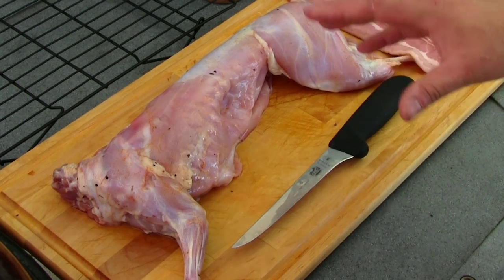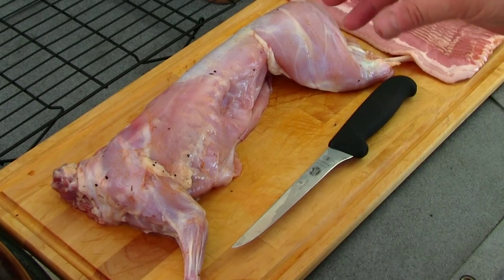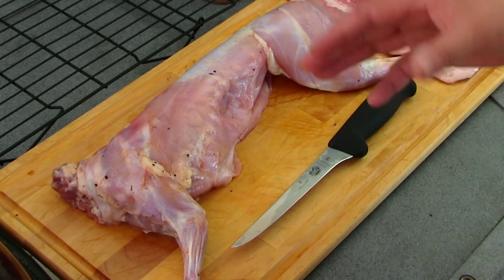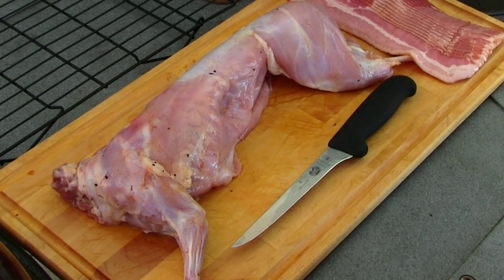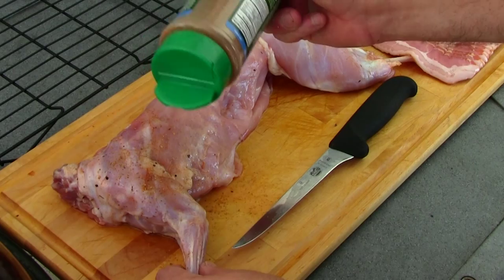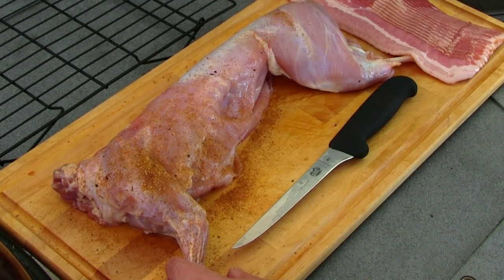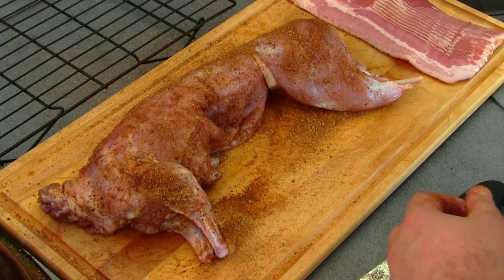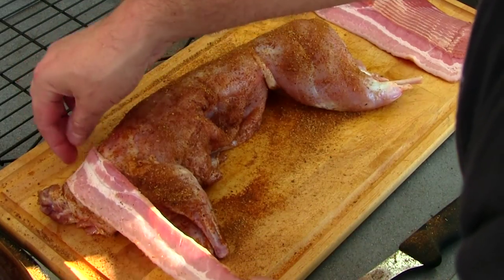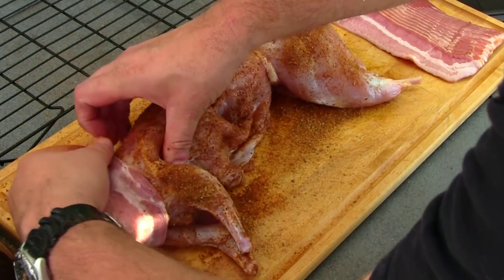As you can see, I brined it the night before in equal parts salt and sugar with some barbecue rub. I just brined it overnight, pulled it out, patted it dry. I'm gonna go ahead and hit it with a commercial rub — you can use whatever rub you want. Rabbit is a lean cut of meat, so I'm gonna go ahead and wrap it with some bacon. This will help keep it nice and moist.